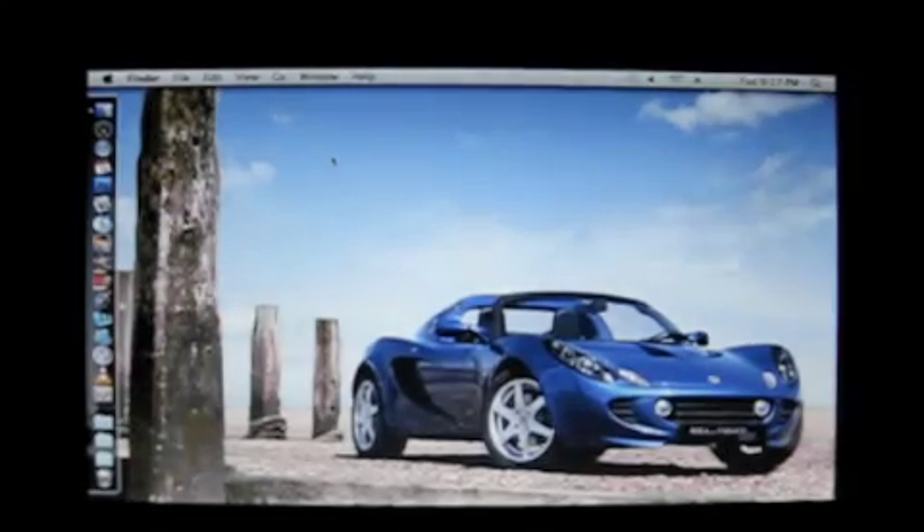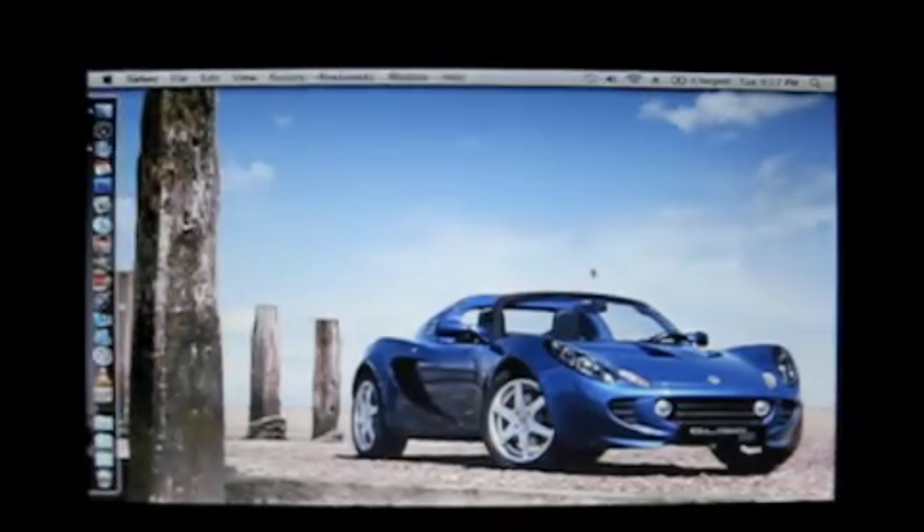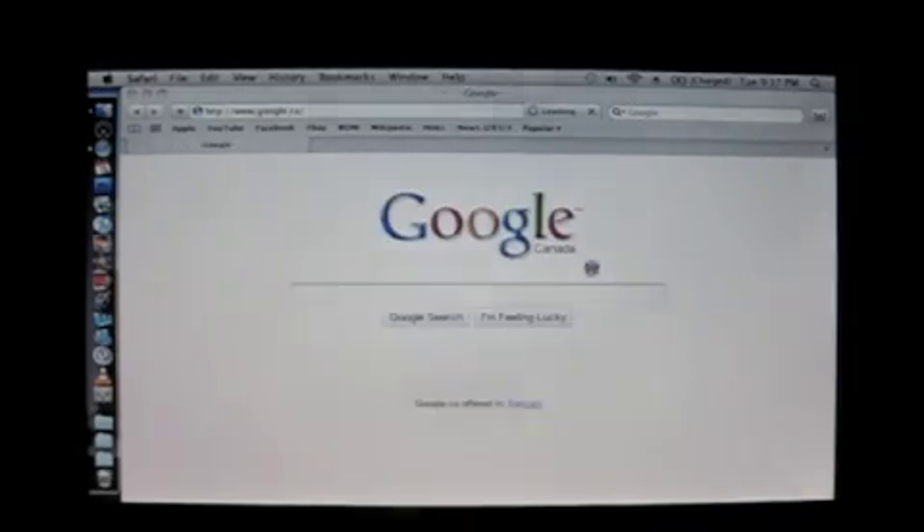I'll show you how fast it is to open Safari. Five seconds. And as you can see here, everything works. Everything works so far. The gestures — two finger scrolling is working.